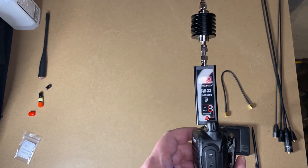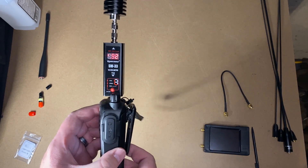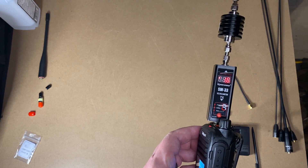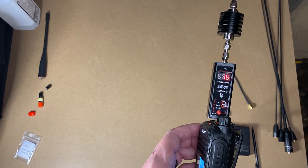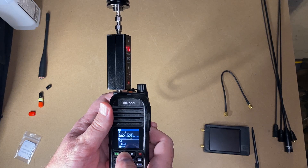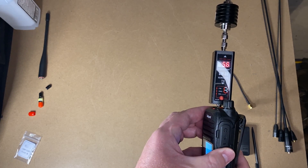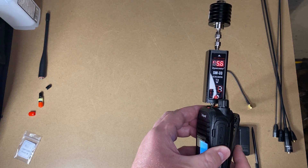We're on UHF low power — let's check the output. I want to make sure you're not in the reflection of my overhead light so you can actually see this. That's 1.6 watts, so about a watt and a half. Now let's do high power on UHF. 5.6 watts — so at least five and a half watts, and that's with the battery already having been used a little bit. Not bad at all.